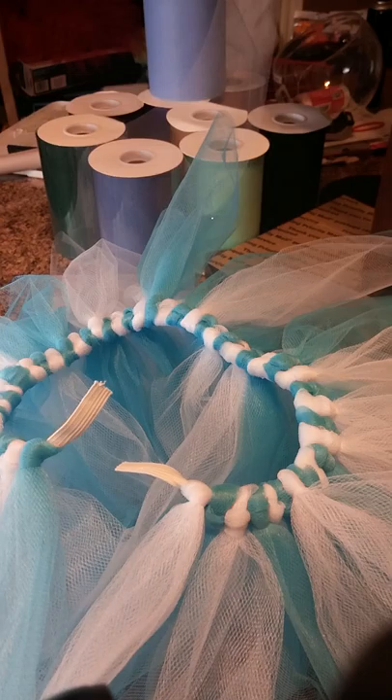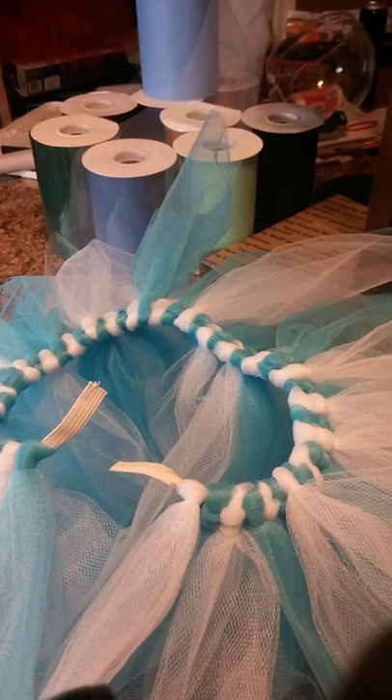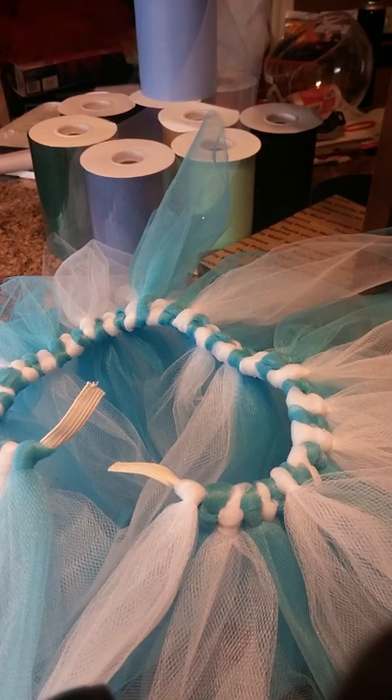So my tutu is completely ready. I took it off my little stand. So now I'm going to sew my elastic together. I already have my needle and thread threaded. I'm actually going to use white in this tutorial, so it's going to be kind of hard to see, but this is going to be the completed tutu that I'm working on.